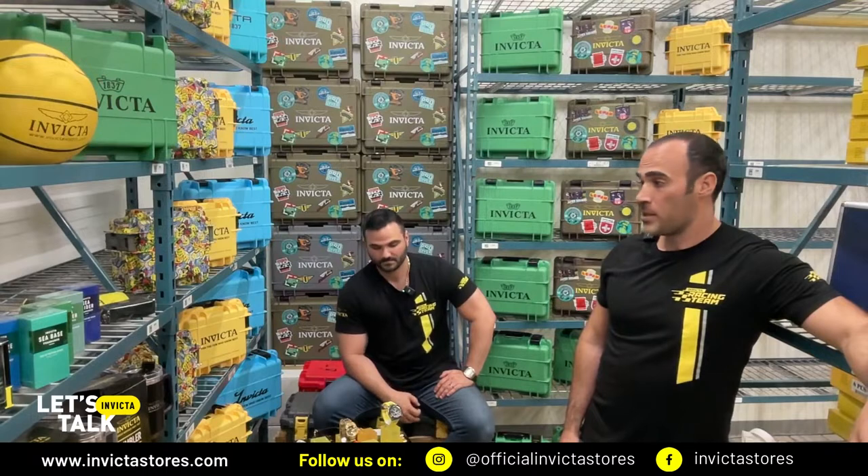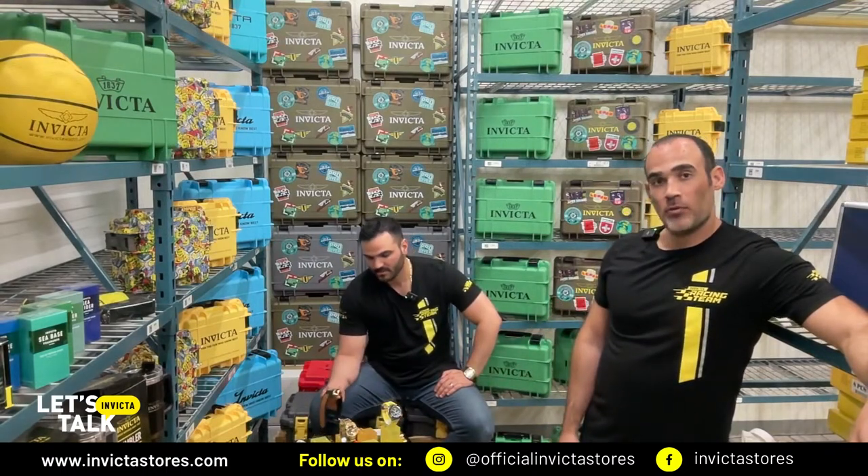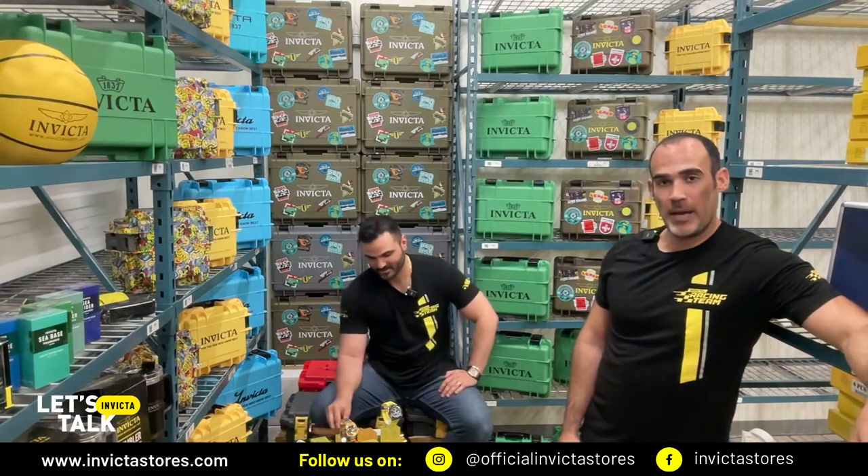Thank you so much again for all these candies today and see you for the next episode. See you. Thank you.